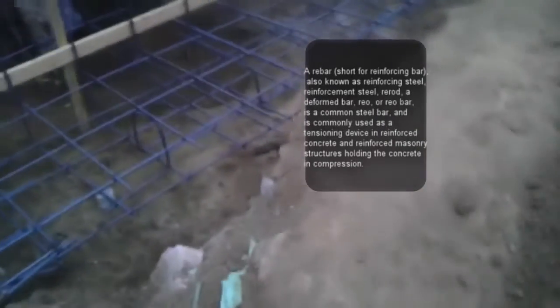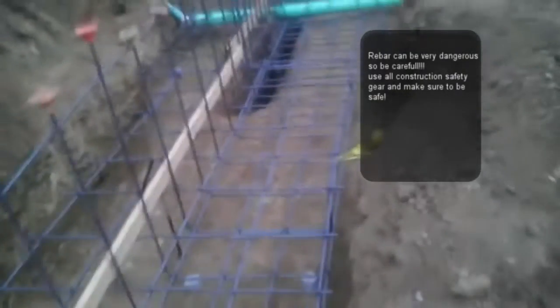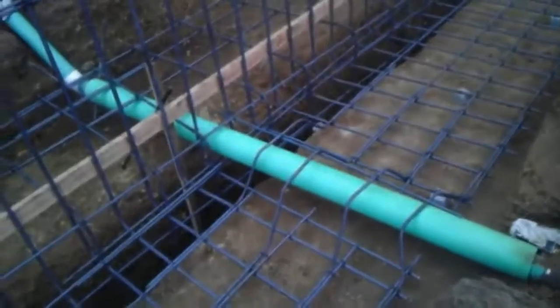Once you have the footing completely dug out, you want to start placing your rebar from the bottom up. Now, one thing I want to tell you is rebar can be very dangerous — handling, installation, using the wire, using the rebar itself, cutting it, bending it. It's really heavy and it can get really dangerous, so please be cautious. Safety is always first. Use goggles, use gloves, don't lift any weight that you can't pick up. If you don't know, it's better to tell somebody who does. This way we're all aware that you are not experienced with it, and it'll be much easier for everybody to understand what you should and should not do.